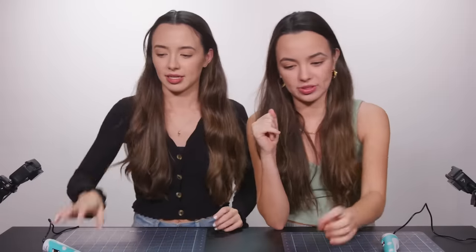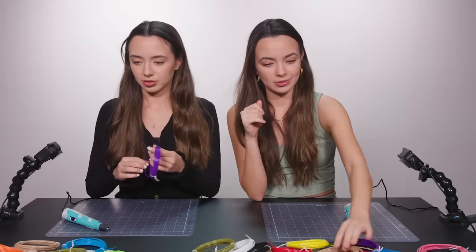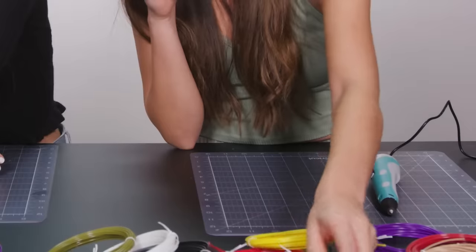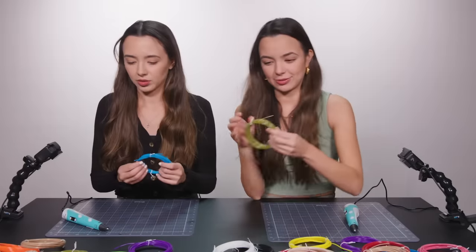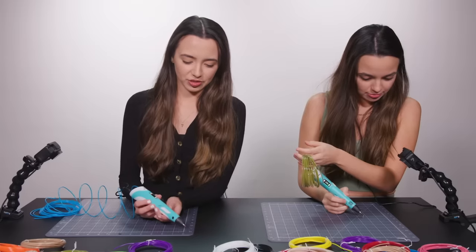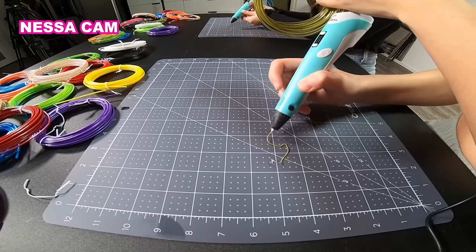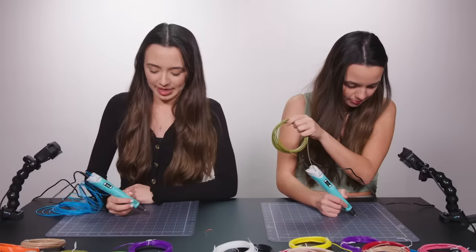Should we just test it out first? Yeah, let's try writing our names or something. I want to use purple. I'll use blue. I'll use this green. I guess mine was the testing tester pen. I have orange in mine. How does this work? I made this! Look at what I made! All right, so I'm going to write my name.